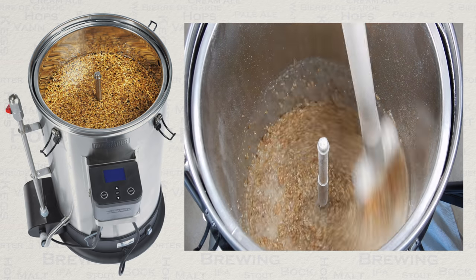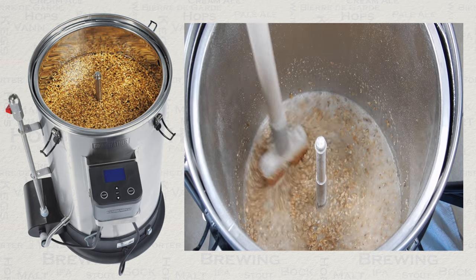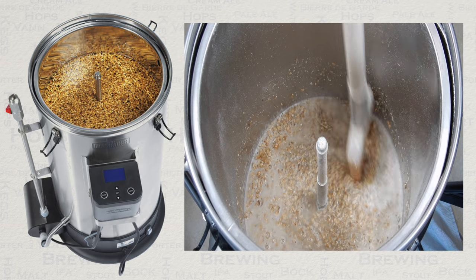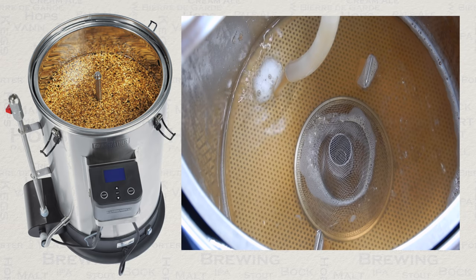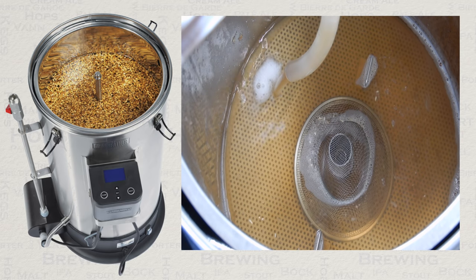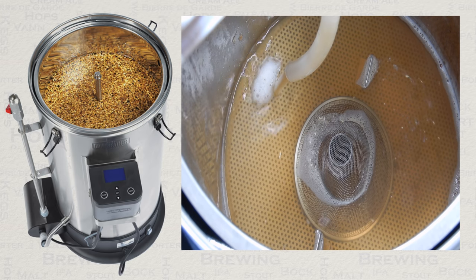Once all of your grain is added, spend some extra minutes stirring from the top, middle and bottom, just to be sure. You can now add the top plate flush to the top of the grain and begin your mash. Do note that during the mash you should always use the glass lid. This time and during the cooling phase are the only two occasions that this is used — do not use it during the boil.